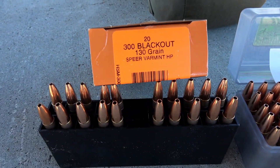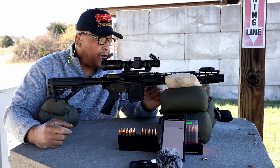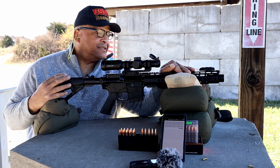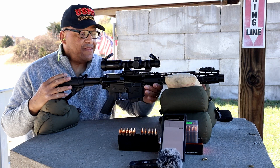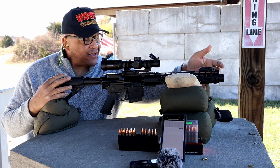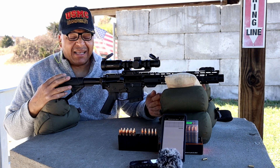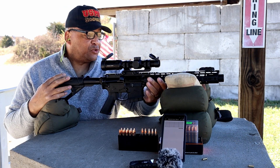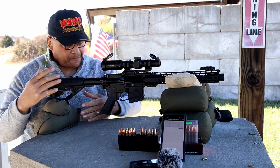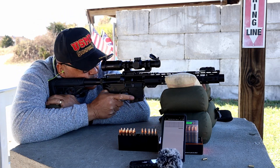I need a little help: I put these hand guards on here and they're a little too long — they do make it look menacing though! But my Sig 7.62 suppressor is a little too big for the hand guards. Are there some shorter hand guards out there I could use? Let me know in the comments.